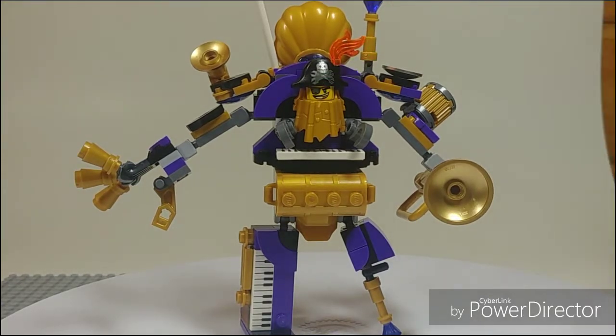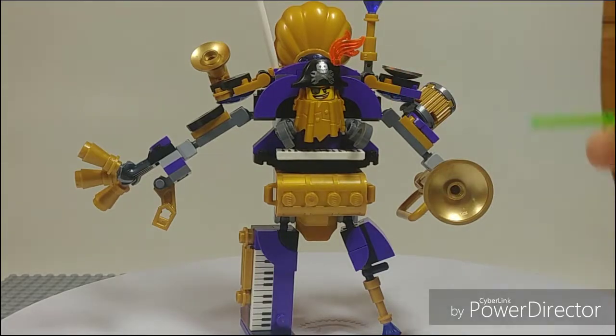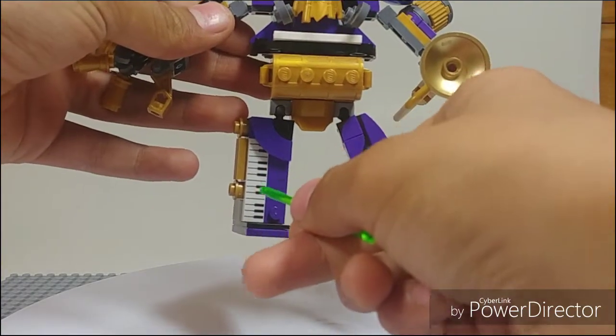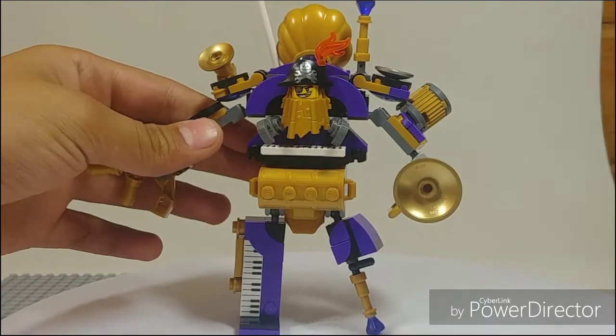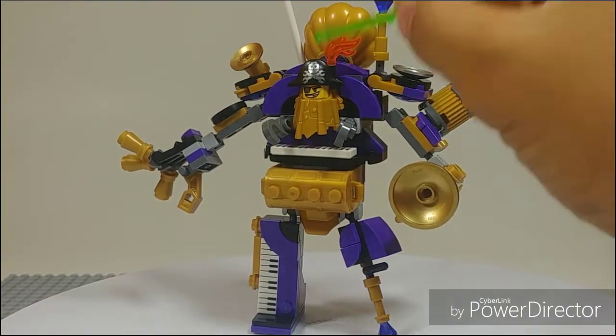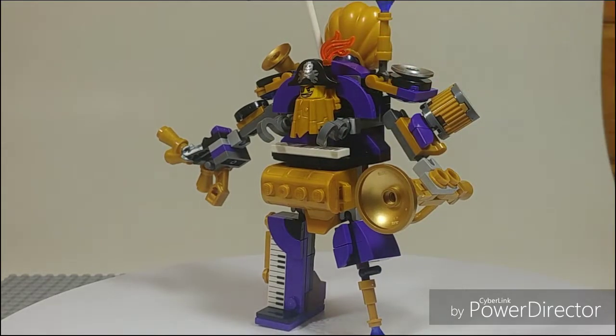He does have a smiling face and just his regular printed hat with the flame piece used as the feather. You have the new piano printed tiles, as well as one on the top — definitely going to be using those for some custom builds. You also have the golden chest, which is nice to get, because the whole color scheme is kind of royal — purple and gold.